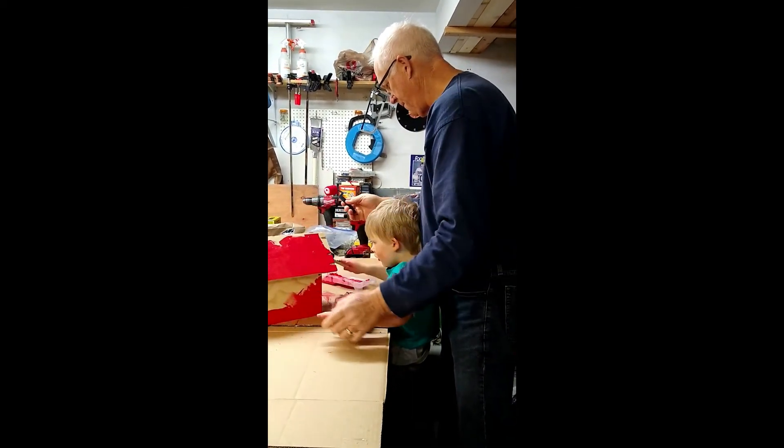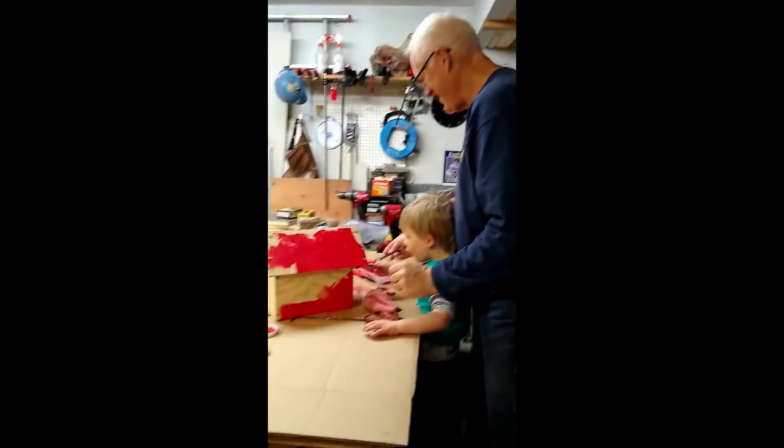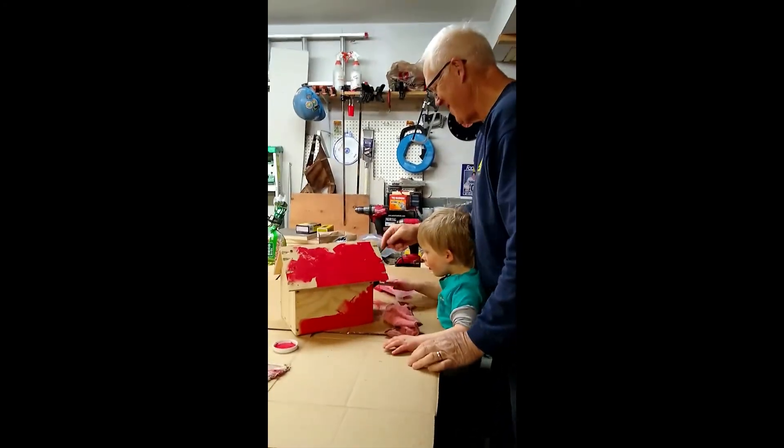Oh, you want to turn it that way? Look at that pretty birdhouse, Owen — is red your favorite color?